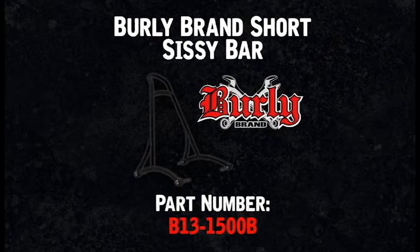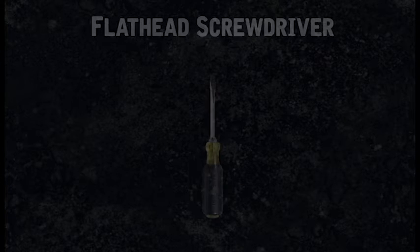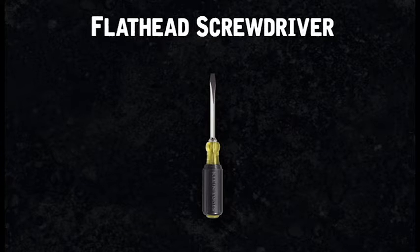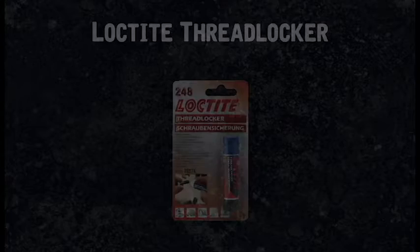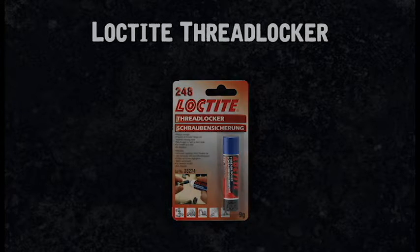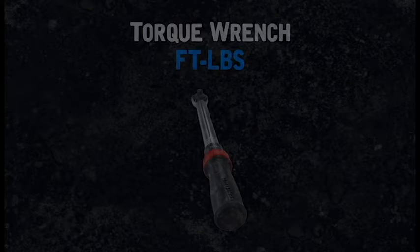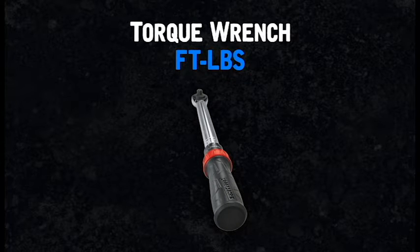The first thing you'll need is the Burley Brand Short Sissy Bar, a 3/16 hex bit socket, a flathead screwdriver, some Loctite thread locker, a half inch wrench, and finally a foot pounds torque wrench.